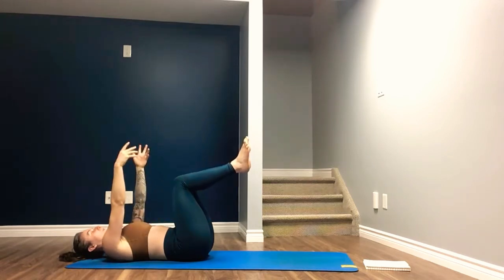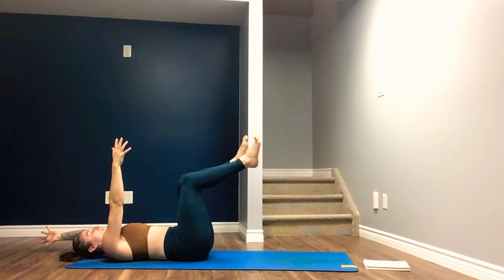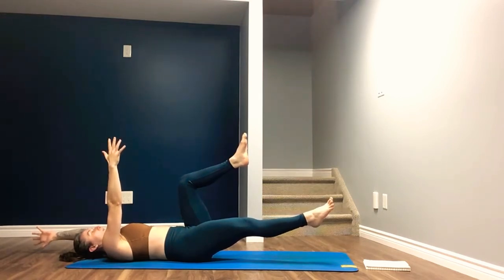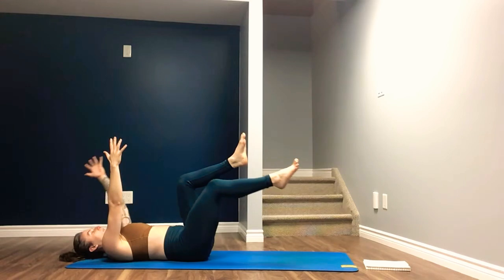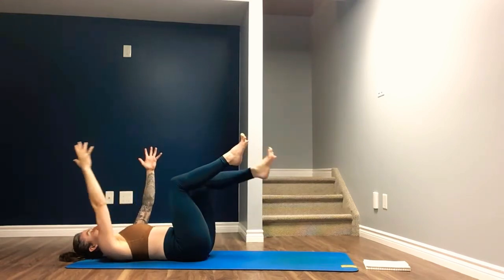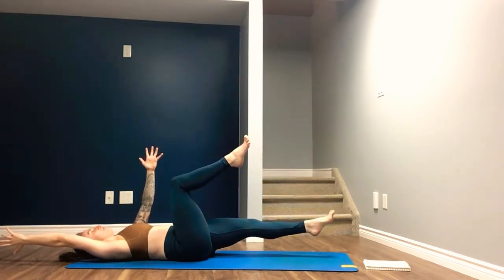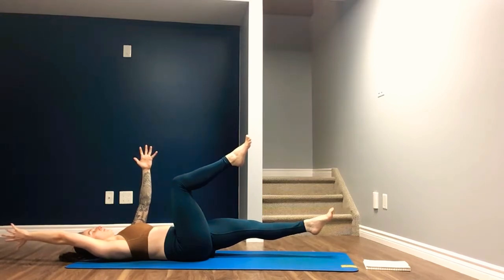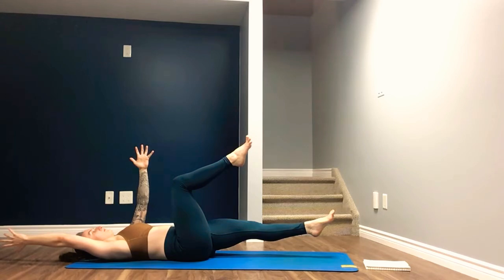This time the arms reach towards the ceiling as well. Inhale. Exhale — reach the left fingertips back over the head and reach the right toes forward. Hold here, drawing navel to spine, not letting the abdomen tent up. Inhale. Exhale to center. Inhale to switch — right fingertips reach back behind the head, left toes reach forward. Drawing navel to spine.